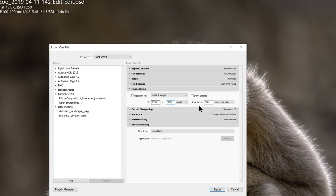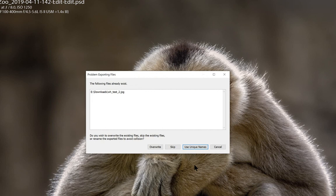One thing I want to mention here: resolution has nothing to do with targeting images for a monitor or projector. These are fixed pixel displays, so pixels per inch has no bearing. You can ignore the resolution field whenever you're sizing for a monitor or projector.